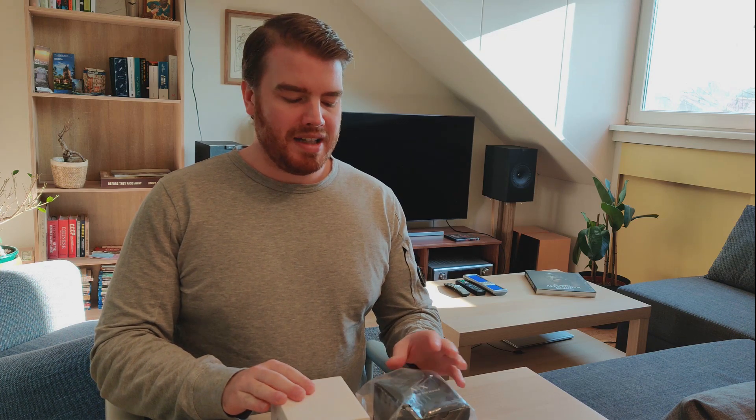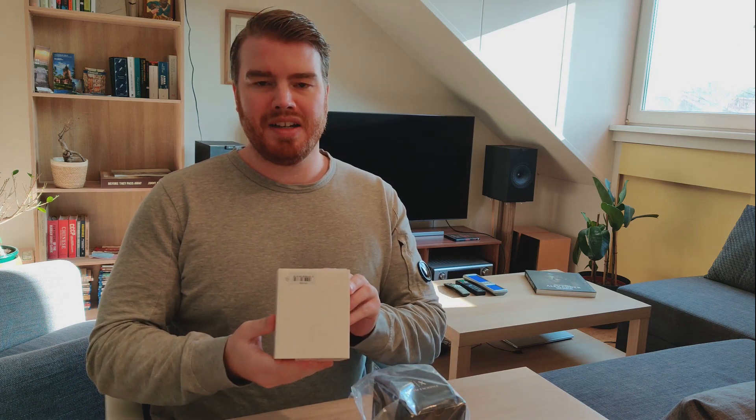Hey everyone, what's going on? Welcome to this new unboxing video where we won't unbox one watch but two. Both are Armani's. One is the Armani Exchange — that's Armani's lesser expensive line, so to say. And the other is Emporio Armani.